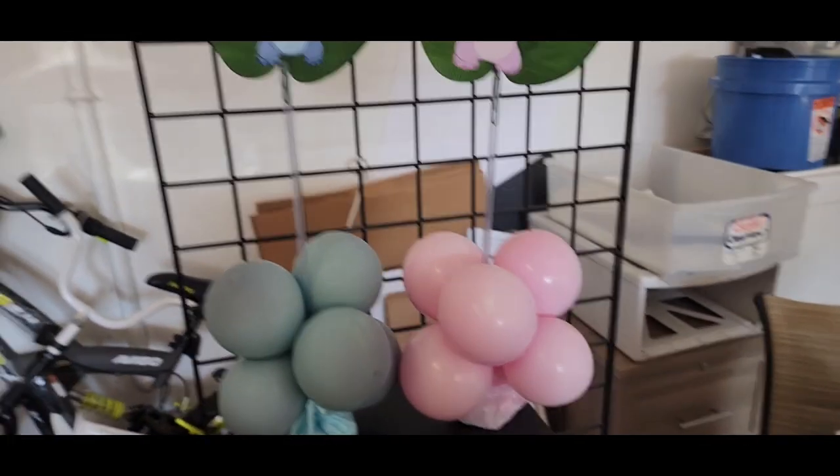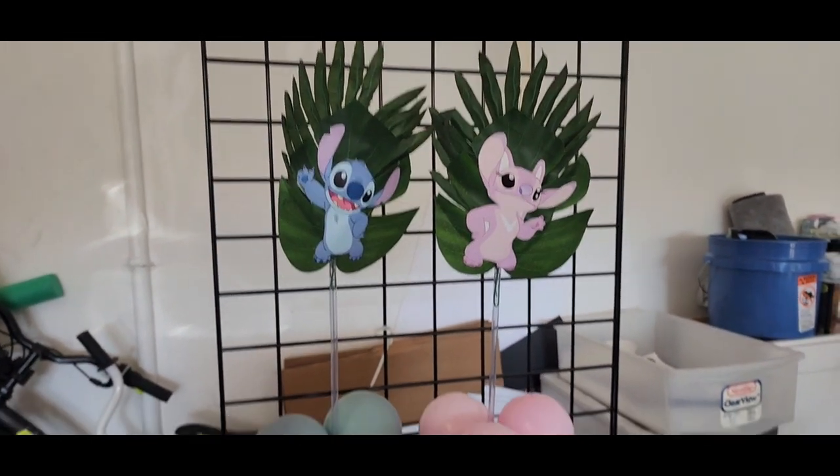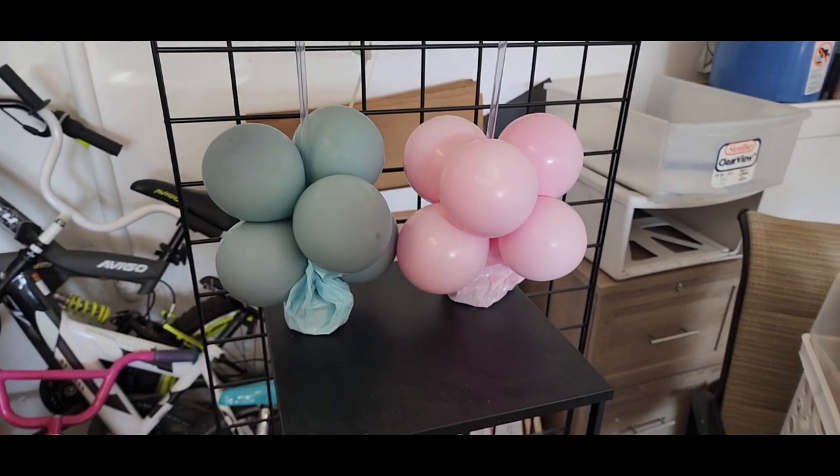If you want to learn how to make this Lilo and Angel centerpiece, then stay tuned.